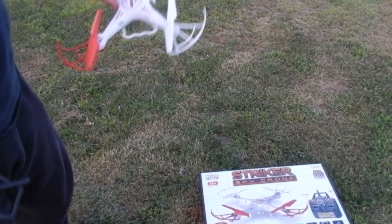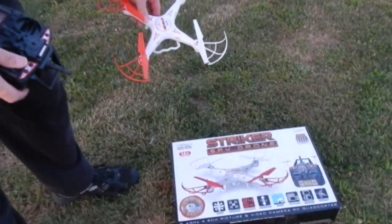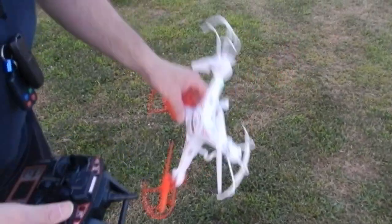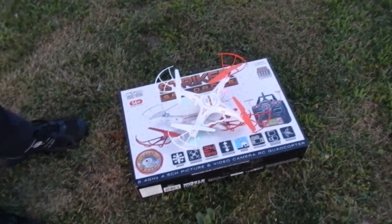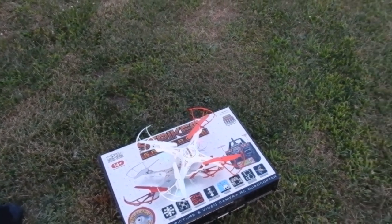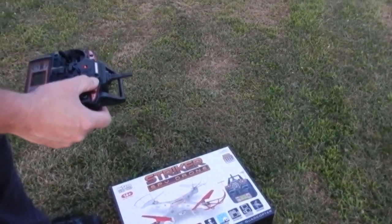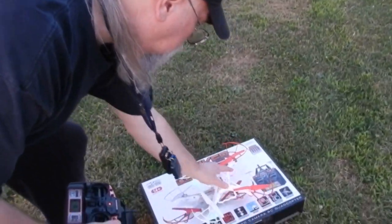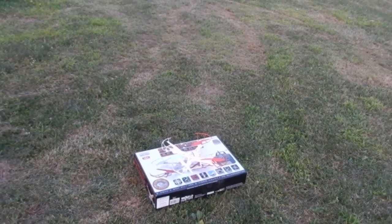A flight test on the Striker Spy Drone. Let's get this thing turned on. Turn on the transmitter. Let's see if this camera is going to work — apparently it's going to work, the light came on. So we're going to try and do some video and a couple of snapshots as well.